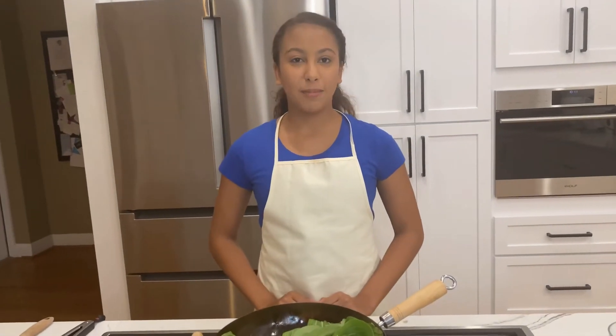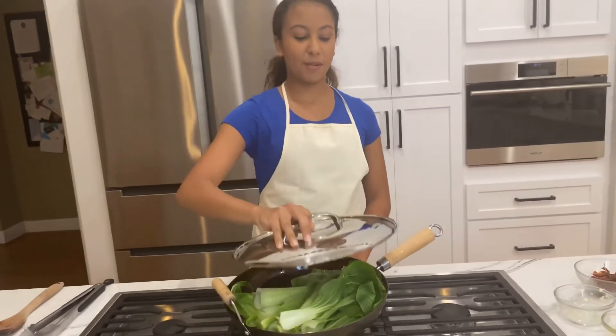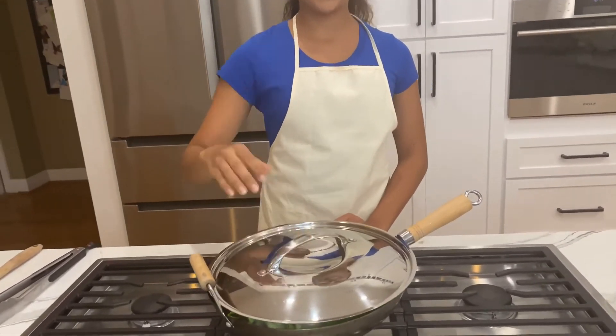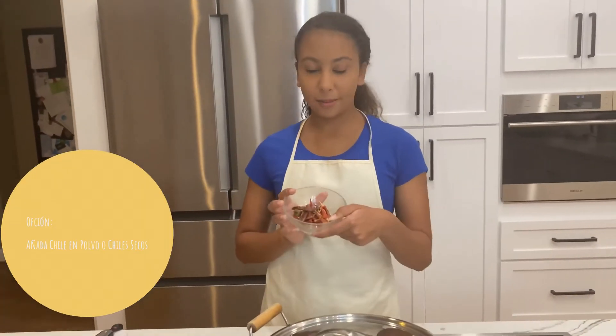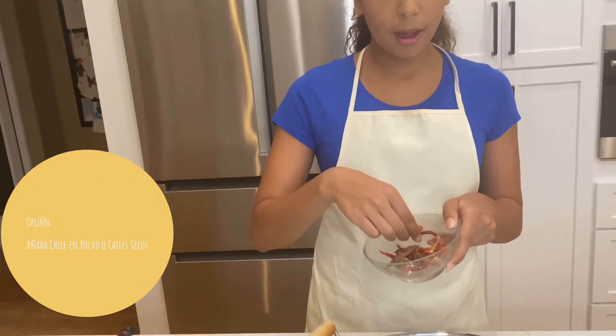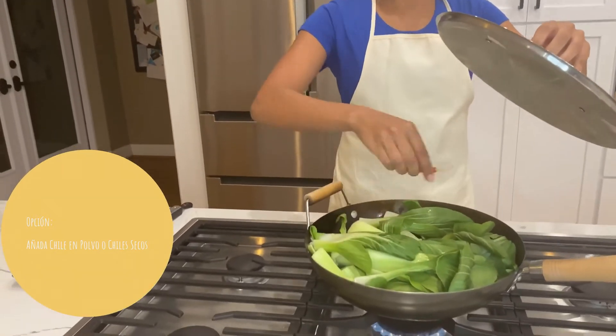To make the bok choy cook a little bit more, I'm just going to take a cover and put it right over the pan. While the bok choy is cooking with the cover on, you can take some pepper — I have some dried chilies right here. Take about two or three of them and just put them in the bok choy so it can simmer.